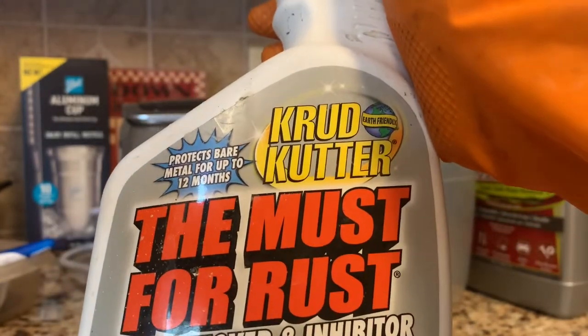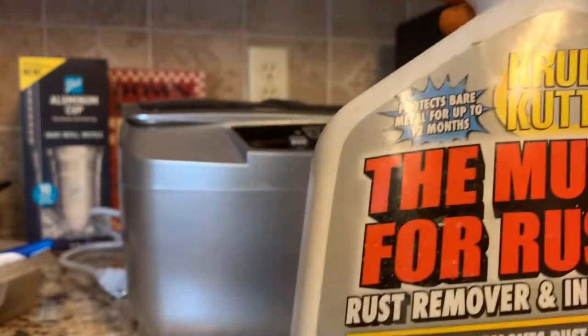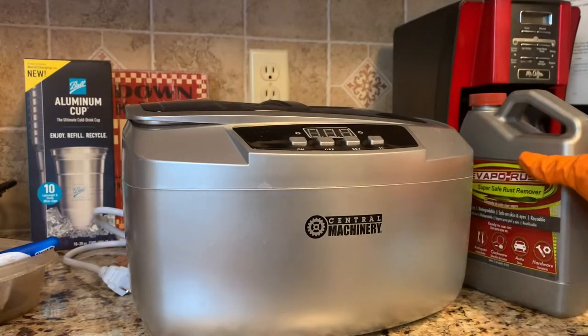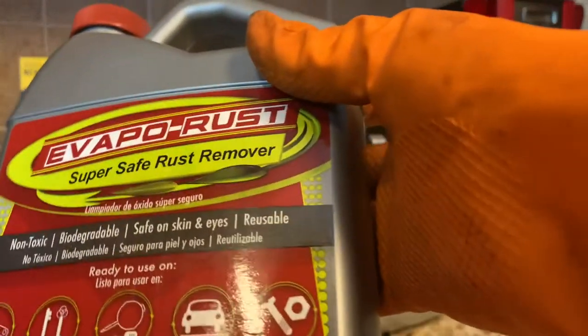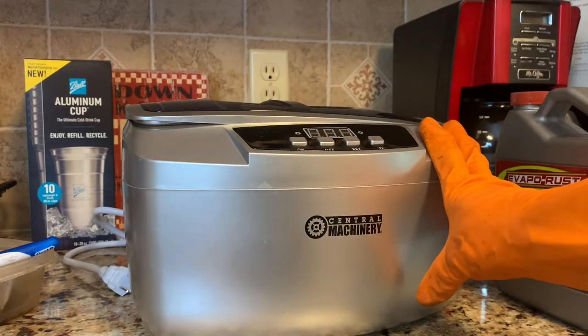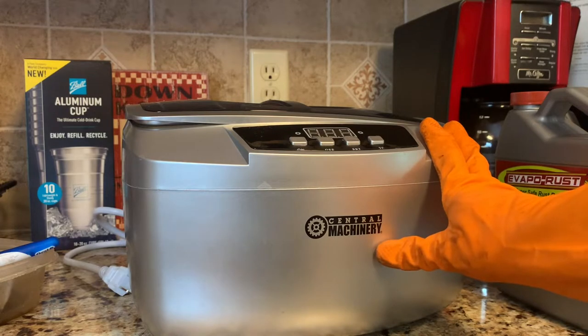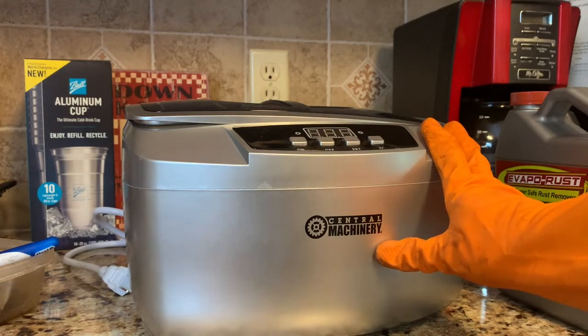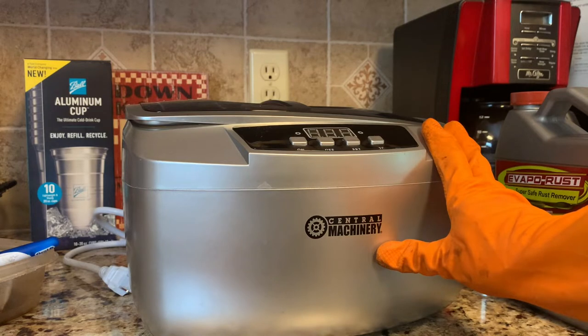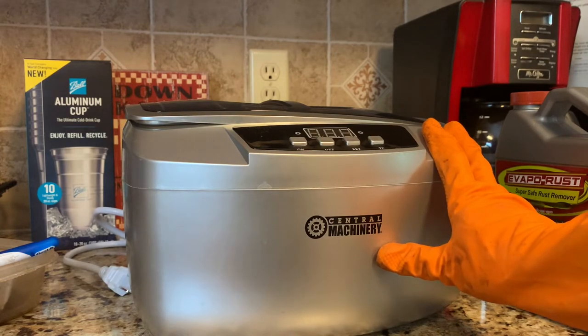The Must for Rust by Crud Cutter has a strong odor and seems more aggressive than the VaporRust. I got this ultrasonic cleaner from Harbor Freight and Tool — they had a coupon but I can't remember the price. Everything to me is expensive and I'm cheap, except my sewing machines — we've got to have our priorities correct.